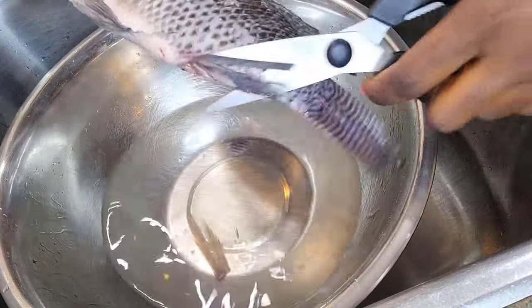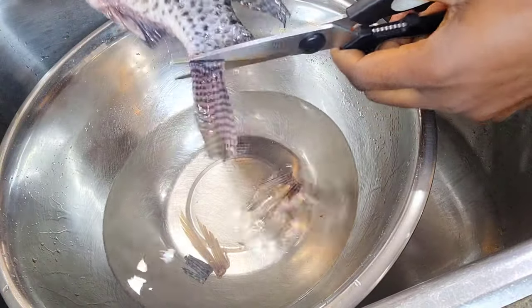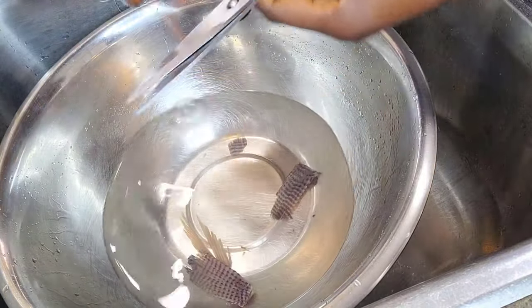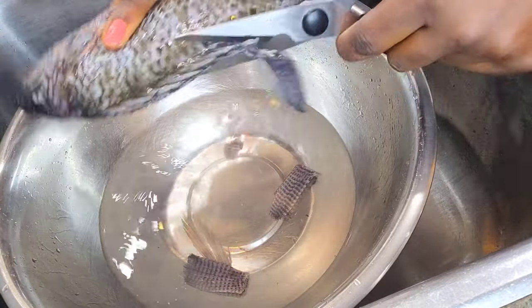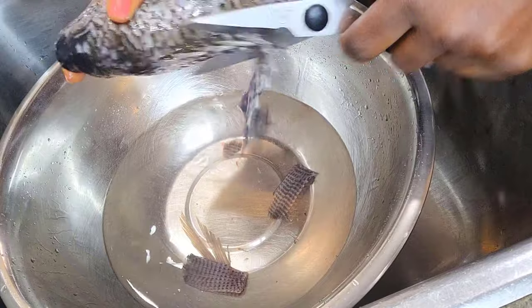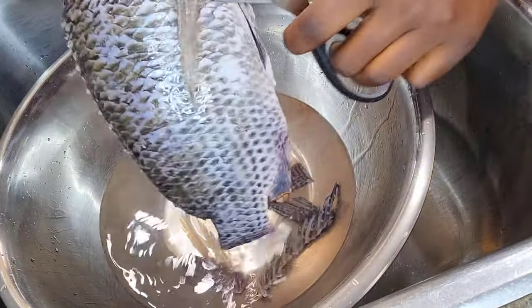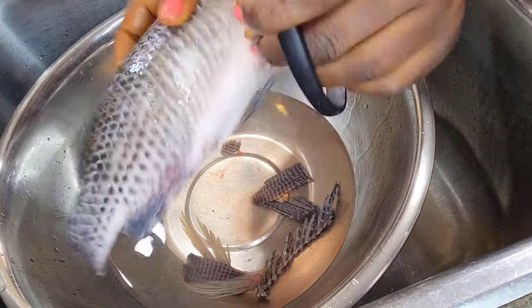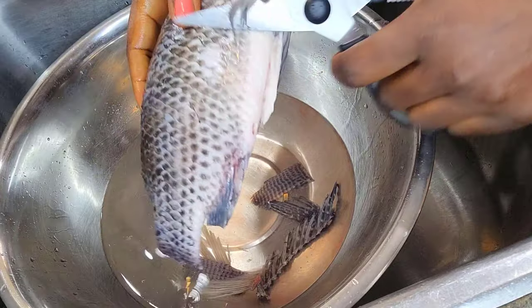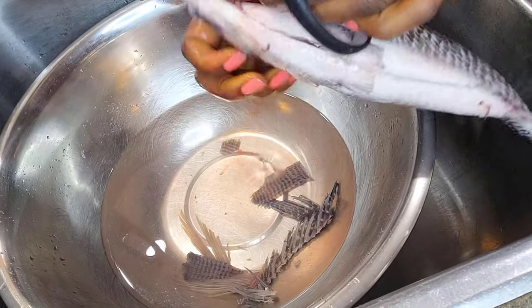We are going to start first by properly cleaning our fish. This fish comes descaled, but I'm still going to use my knife and my scissors to clean it up properly. I go ahead with my scissors and cut off the tails, cut off the fins, part of the mouth, and I use my hands to remove the gills. I also use the knife to cut into the tummy in the middle.